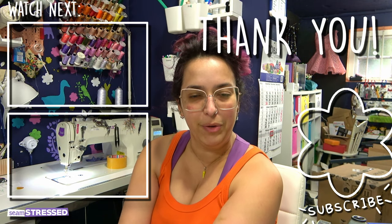Thank you so much for watching. If you enjoyed this video, consider checking out another one and subscribe — it's free. I will see you soon. Ta-ta.